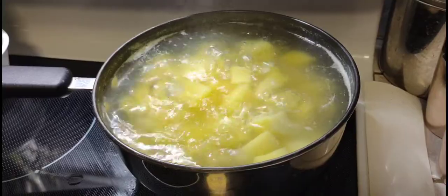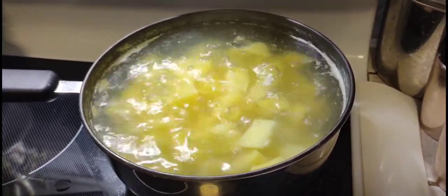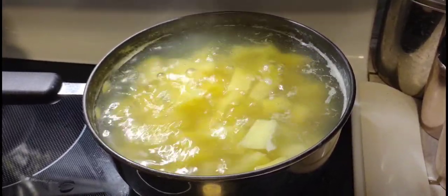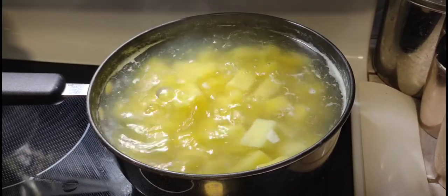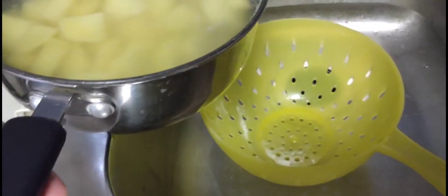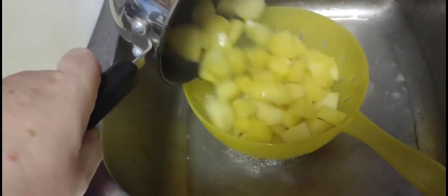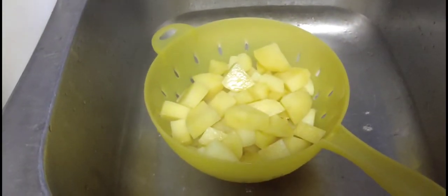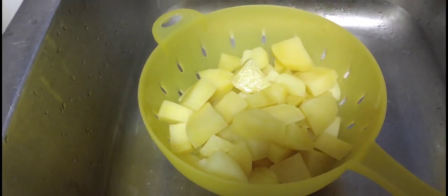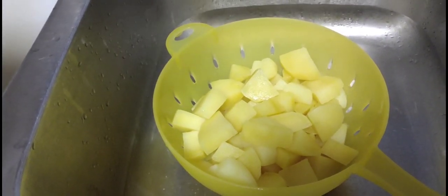Alright, after your potatoes are fork tender, turn off the heat, take them over to the sink, and drain them. Let them sit in the drainer for about five minutes to let them dry out. Let them steam off and dry out a little bit, and then you can move them to a bowl and start mashing.